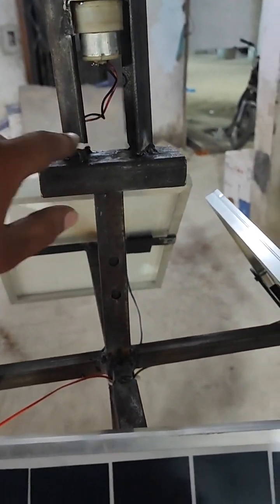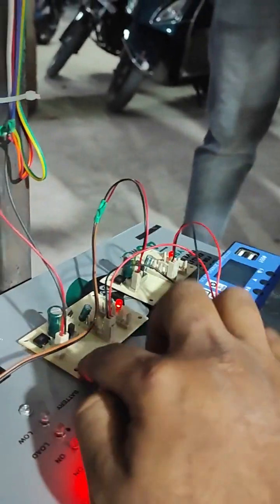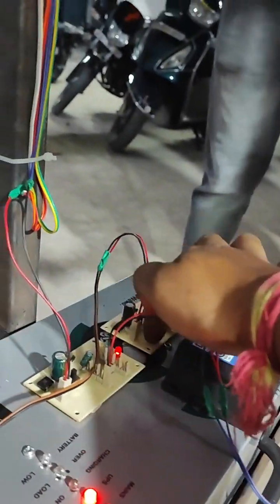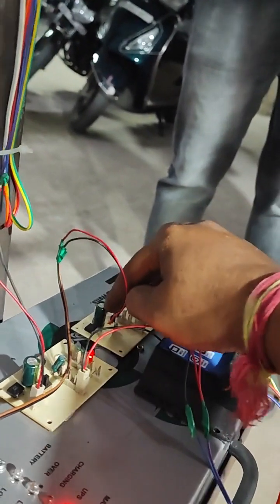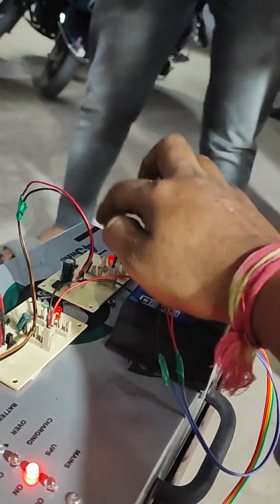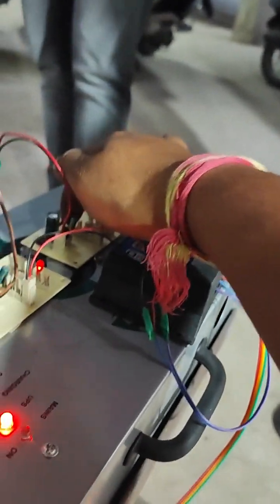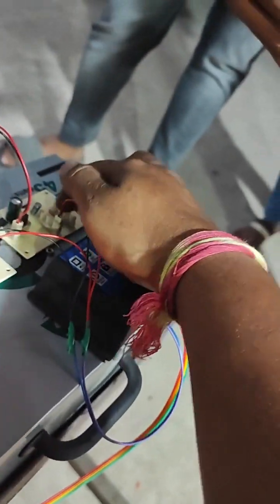These permanent magnets generate the voltage, and this generated voltage is given as an input to the charging circuit. Here you can see two charging circuits — one is for the dynamo and another is for the solar panels. This generated voltage is given as input to the DB107 bridge rectifier. There is also a 1000 microfarad capacitor, a toggle switch to turn the power supply on and off, and a diode to prevent reverse current into the circuit. These are the output connecting terminals where you can connect whatever you want.